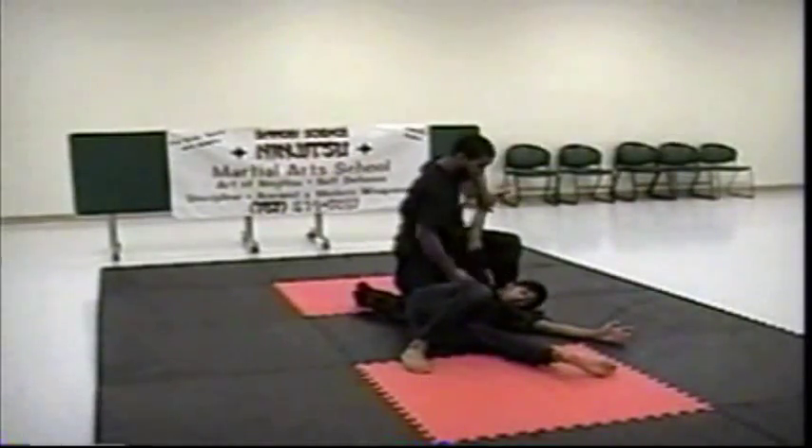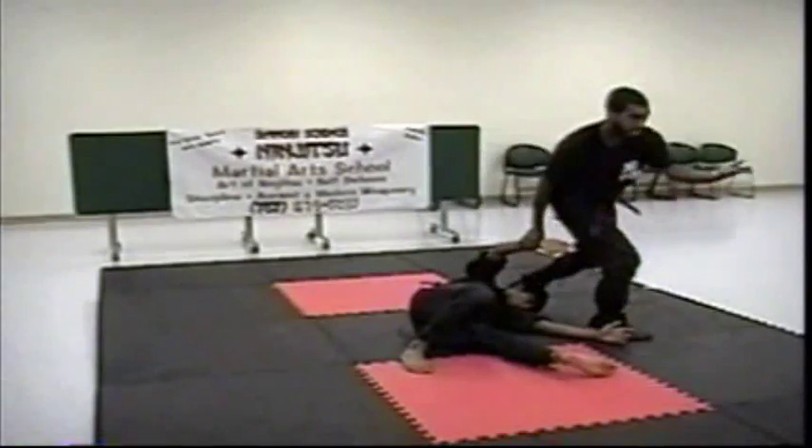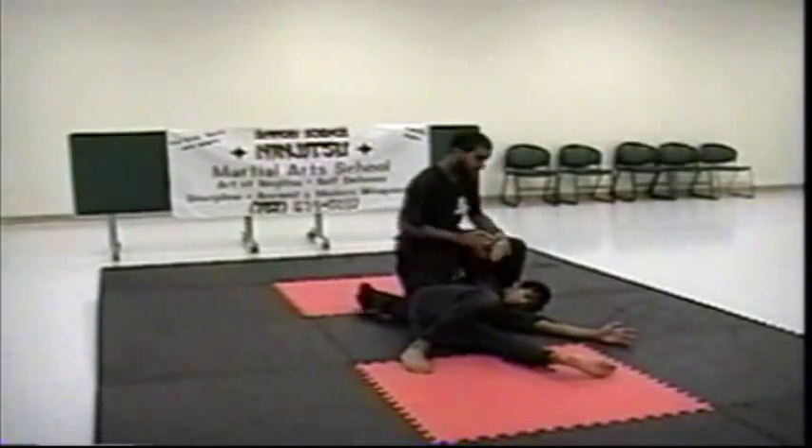Once he's down, you've got options. You can either make a quick strike, you can step over and keep going. If you want to, you can lock him up. You've got the arm lock here, whichever you need.